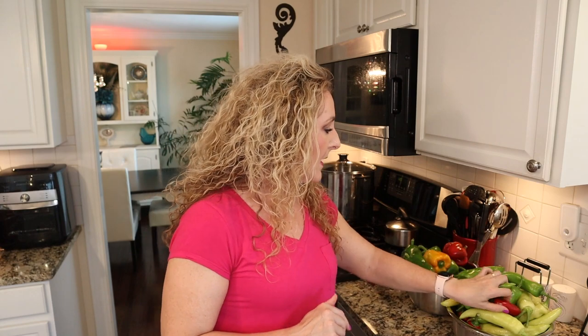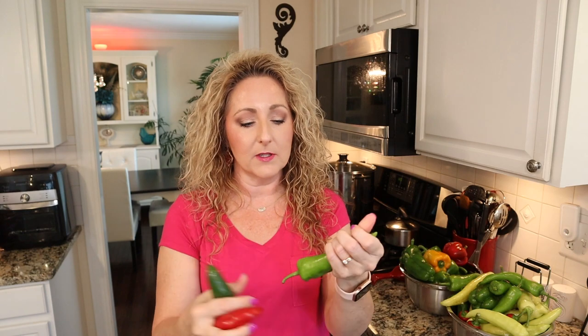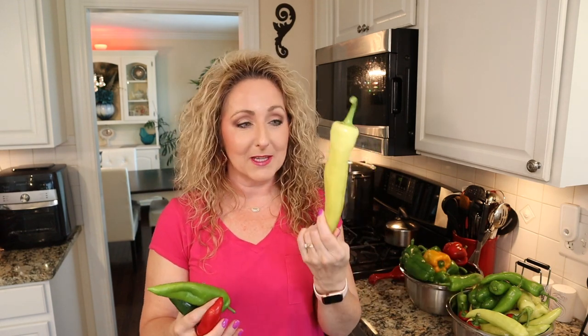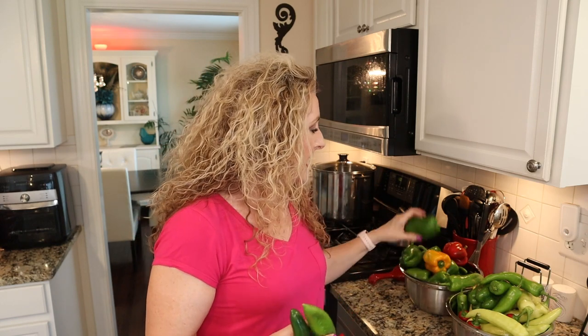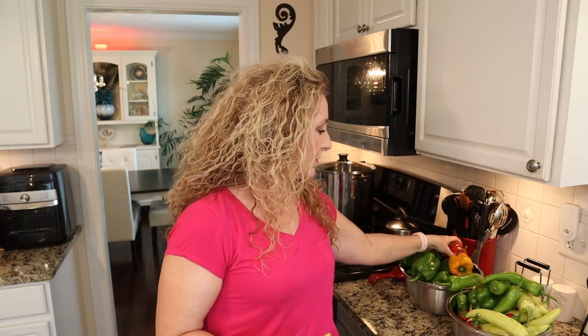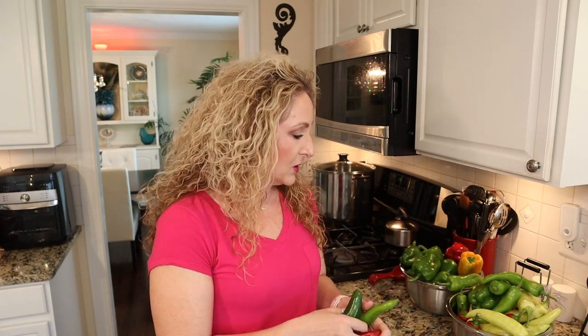I have some jalapeños — green and red — along with some cubanels, banana peppers (which are going crazy in my garden), green bell peppers, yellow bell peppers, and some pimentos. Once you grind them up, you can't have any more than 10 cups, so our goal is to get 10 cups of ground peppers.